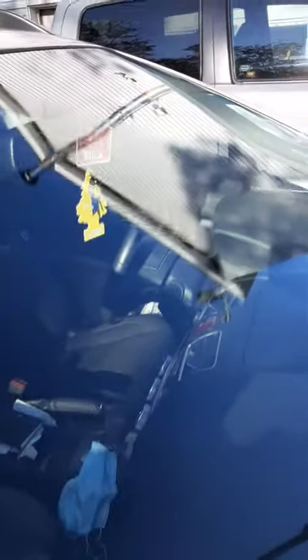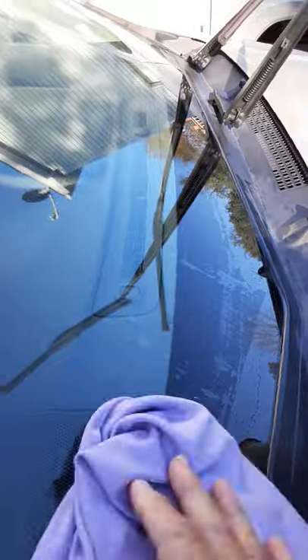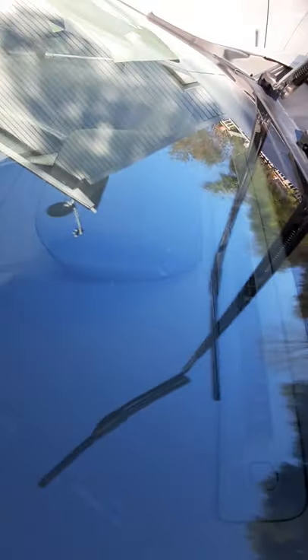Oh my gosh. I don't know if you can see that. I thought I was going to have to use the blue-netting cloth, but I don't. They literally came right off. And now I'm going to take my window cloth and polish it down.